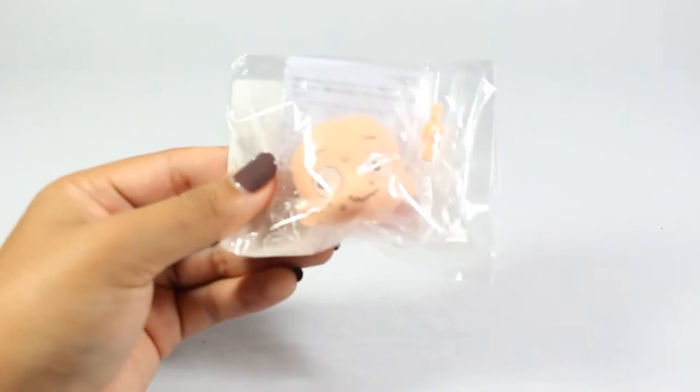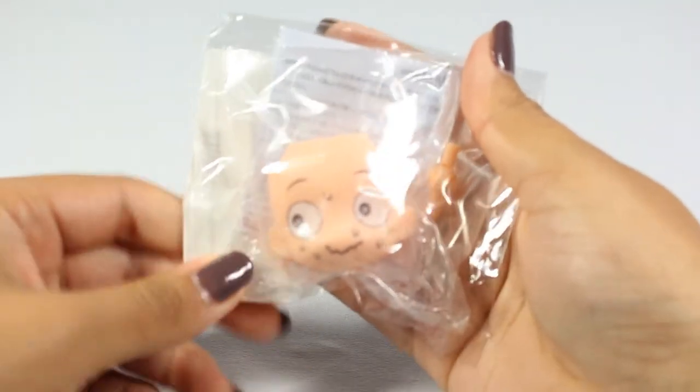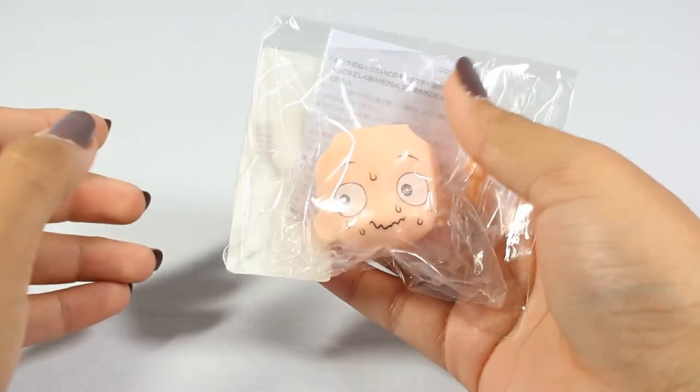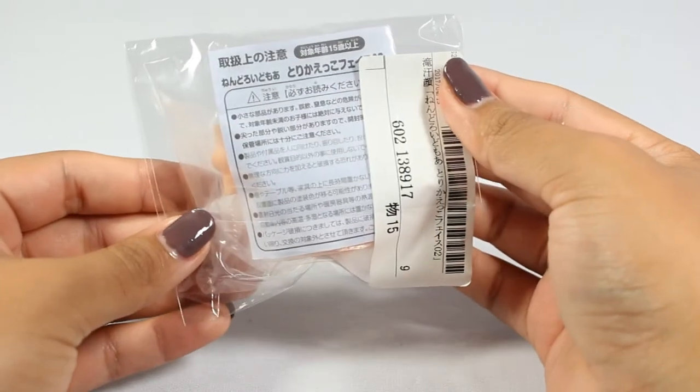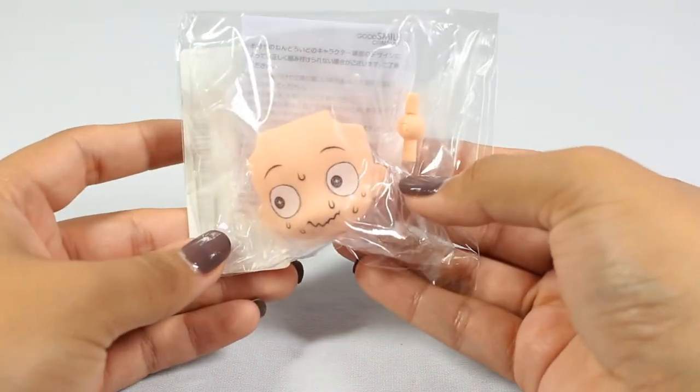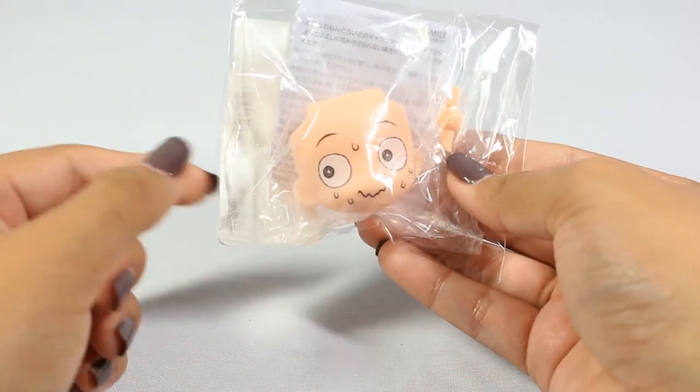The next thing I'm kind of laughing about because I bought the set of these faces on djapan and forgot I bought this one individually from Tsurugaya. So I'm probably just going to sell that off at some point. It's one of the face plates for your nendoroids — a little worried face. I just think it's really funny.